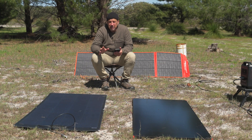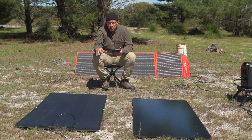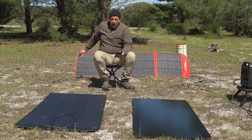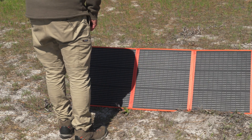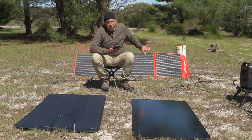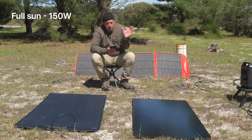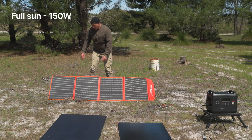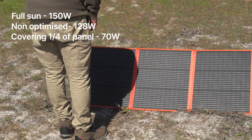We've done some testing in both full sunlight, optimising the panel to the sun with the two flat panels, and then putting the portable panel at a slight angle so it's less than optimal, and also covering approximately a quarter of the panel with shade. With the portable panels in full sunlight, optimised to the sun, we got 150 watts. At a slight non-optimal angle we got down to 128 watts, and covering a quarter of the panel we got down to 70 watts.